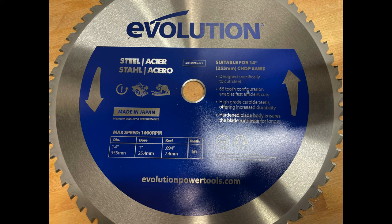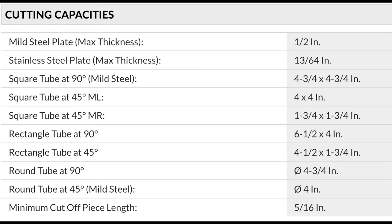Cutting capacity: mild steel maximum thickness is half an inch. Stainless steel, assuming you have a stainless blade, is 13/64 of an inch. Square tube at 90 degrees is four and three-quarters. At a left miter it's about four by four inches. At a right miter it's only one and three-quarters by one and three-quarters — keep that in mind and work the miter the way you need it.